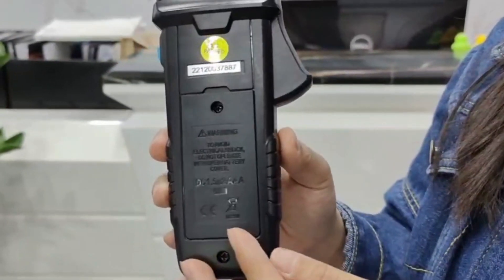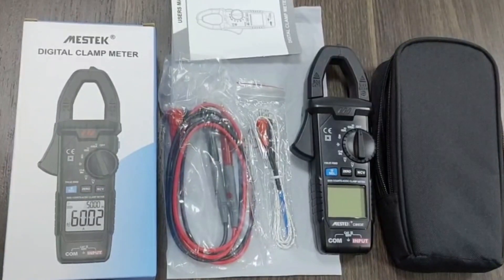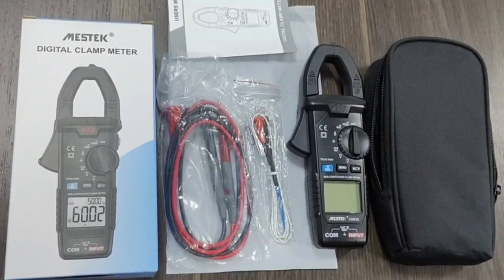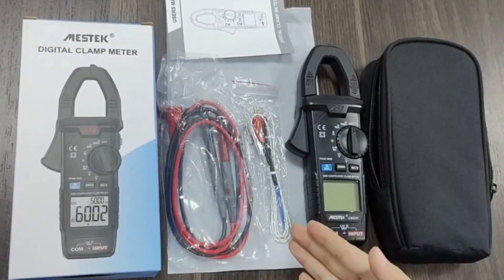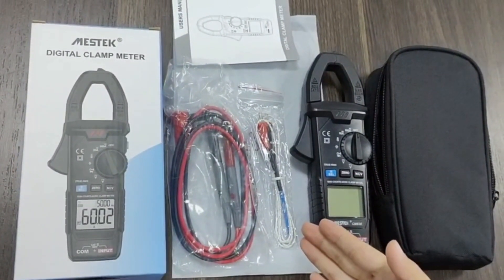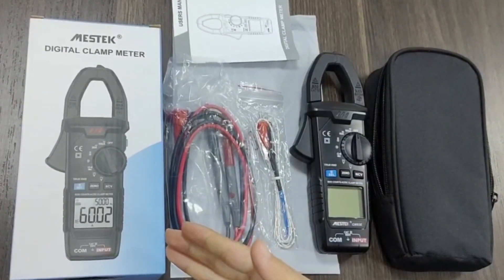Here is the flashlight and data hold button. Here is the battery compartment. The accessories of the CMH3E include a carry bag, the clamp meter itself, a K-type probe for temperature testing, a probe, a user manual, and a gift box.